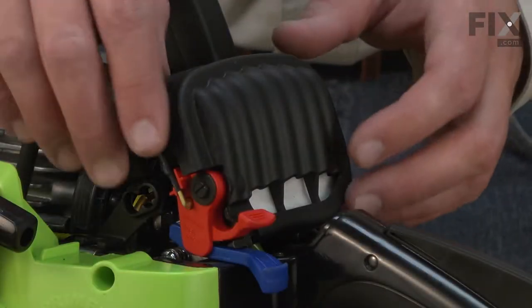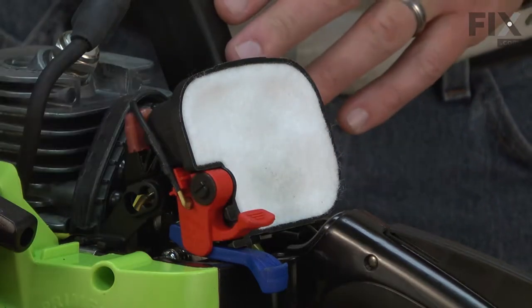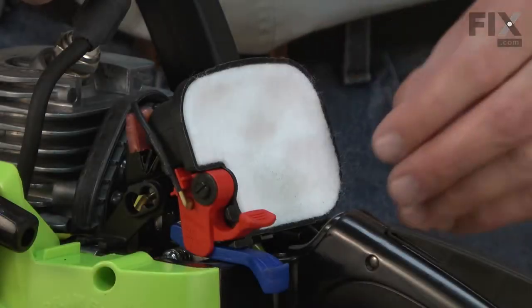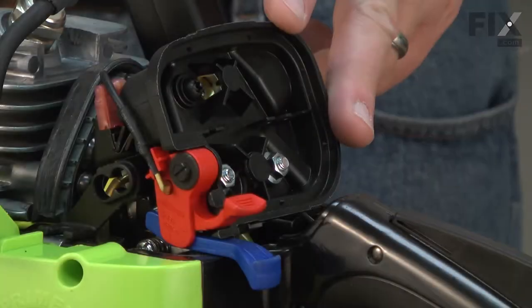Now remove the air filter cover — it simply sits over the top of the air filter base. Now I can remove the air filter, and then remove the air filter base.